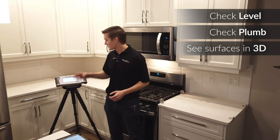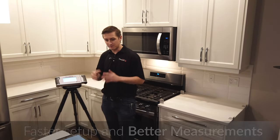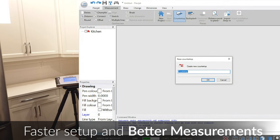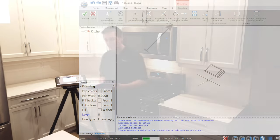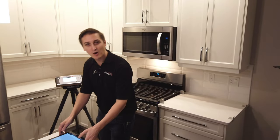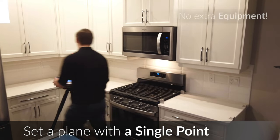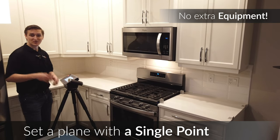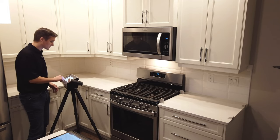I'd like to demonstrate a very basic measurement here, just measuring this section of countertop. Our procedure is very straightforward. From my tablet, I can choose this function, which is set up specifically for countertops — this is our countertop button. I name my countertop and from the FlexiJet I'm now prompted to measure a single point on the countertop to set a plane. This is in contrast with some other systems out there — we don't need additional aids or a multitude of points; we can simply measure and start going.